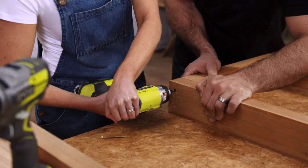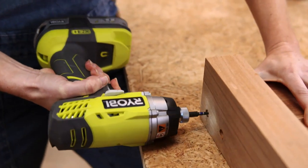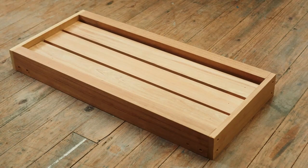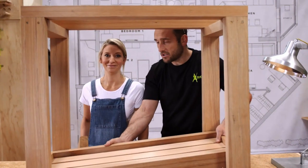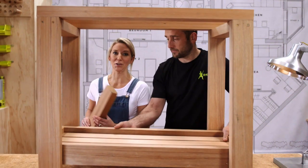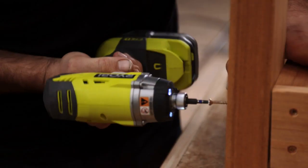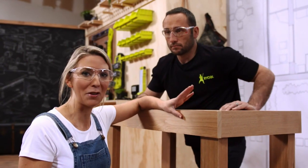Then put the top frame together and attach the legs. Once that's done, build your base tray and attach it, using two pieces of scrap wood to get an even height. Attach the trim to the top of the frame to nicely cover all the screws.